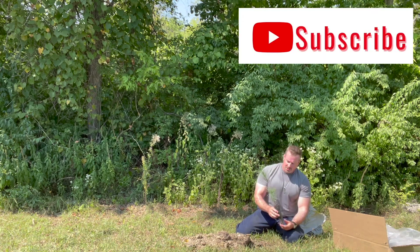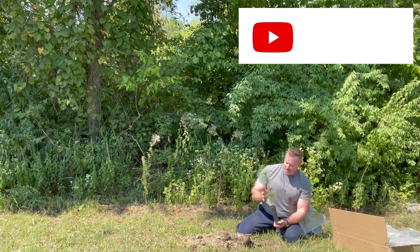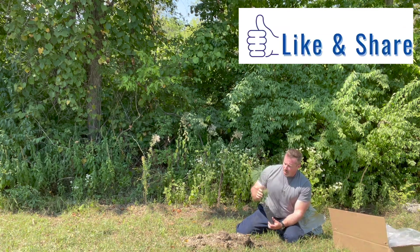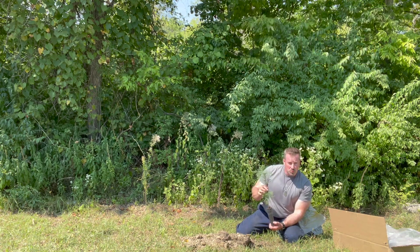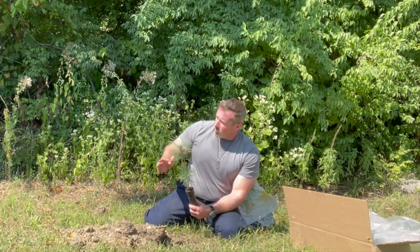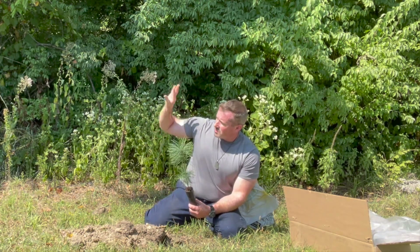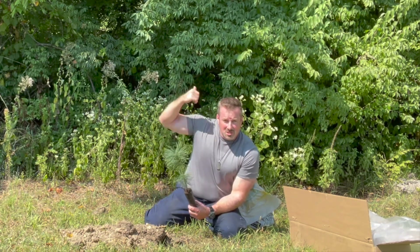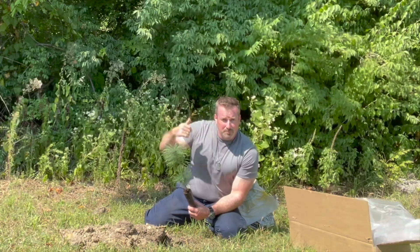Welcome back to the channel. Today I'm planting 25 eastern white pines that I purchased from the K-State Horticulture Program. They only cost $3 a piece this year — 2022 — so $75 for 25 of them. I'm going to plant them in a row along these woods here, on the other side of these woods where I will eventually build my house.